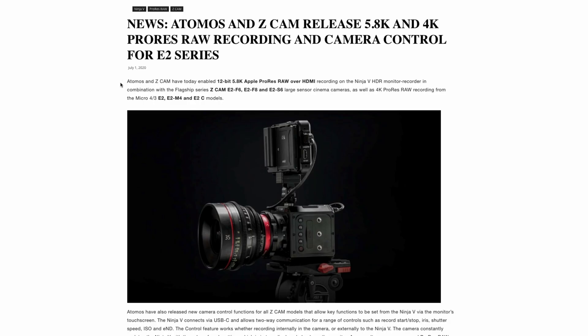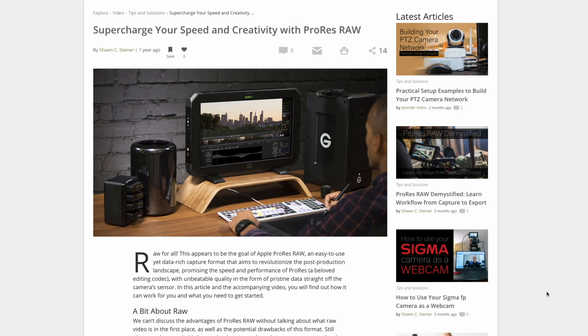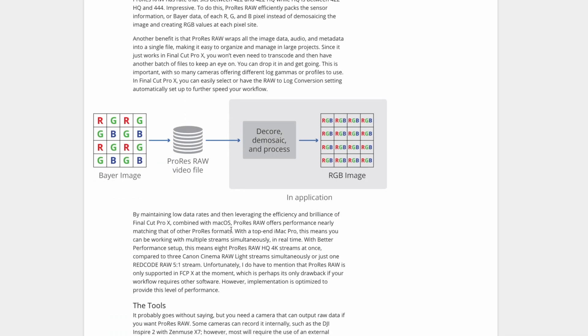You can also record externally over an HDMI connection to devices such as the Atomos Ninja V, which is our go-to monitor suggestion for this particular camera, due to the recent Atomos update that allows 12-bit ProRes RAW recording on either 5.8K at 30 frames per second or 4K at up to 60 frames per second. This is a really awesome benefit for Final Cut Pro users, as the ProRes RAW files are editing friendly and provide significantly faster render times with the right computer hardware, compared to the internally recorded ZRAW files.